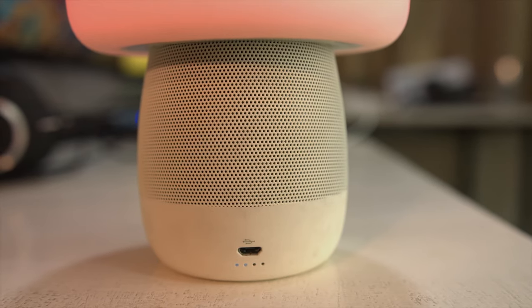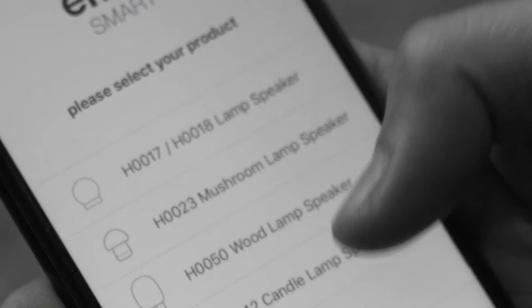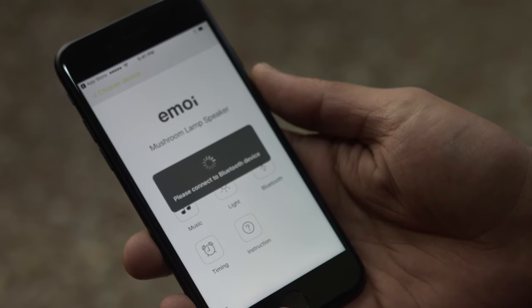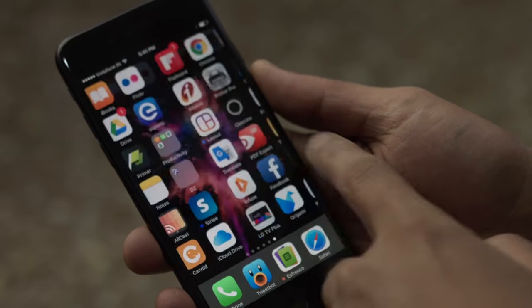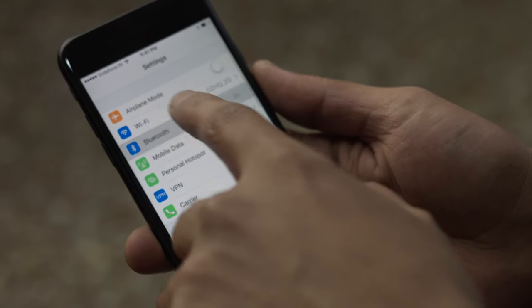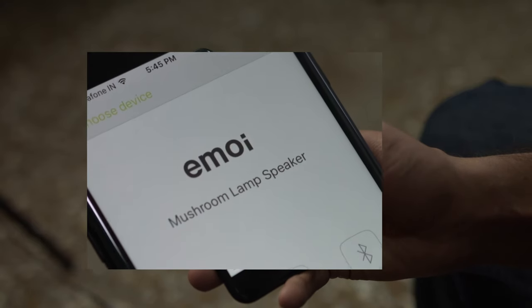This particular unit is the mushroom lamp speaker H0023. Download the Emoi app, which is available on Android as well as iOS. Start your Bluetooth and pair the mushroom lamp speaker with the app, and once you are done you can open the Emoi app.